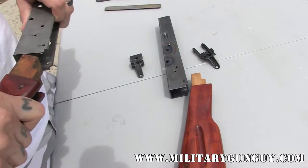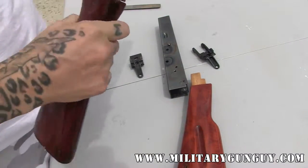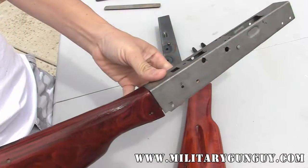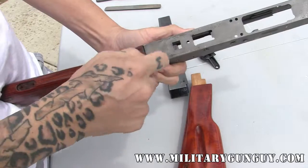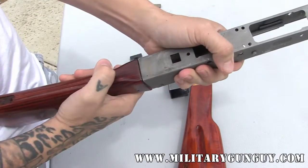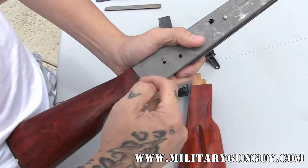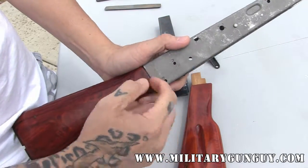A couple of things you're looking for: what I try to do is put the stock into the receiver, and what I'm looking for is about a thumb width of gap around the edge, roughly. This one is mostly even — it actually looks pretty good. A couple of areas on top need to be filed a little bit.